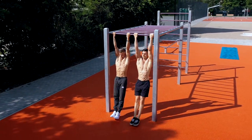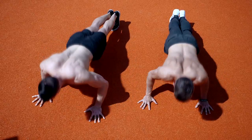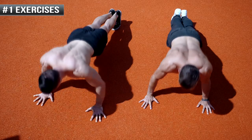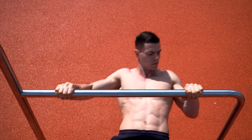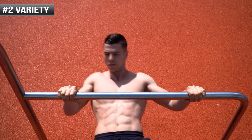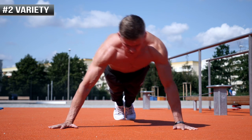Building muscle with calisthenics is not that different from weight training in the gym. You have to use compound exercises which train a lot of muscles at the same time and integrate support and isolation exercises for weak points. Variety is also an important point — you should integrate different methods, techniques and different training structures to avoid stagnation and make your gains last.